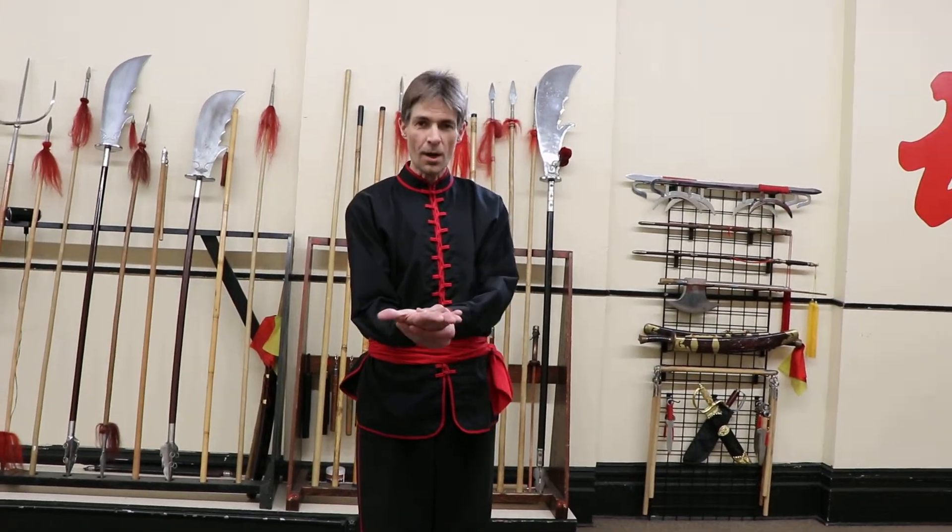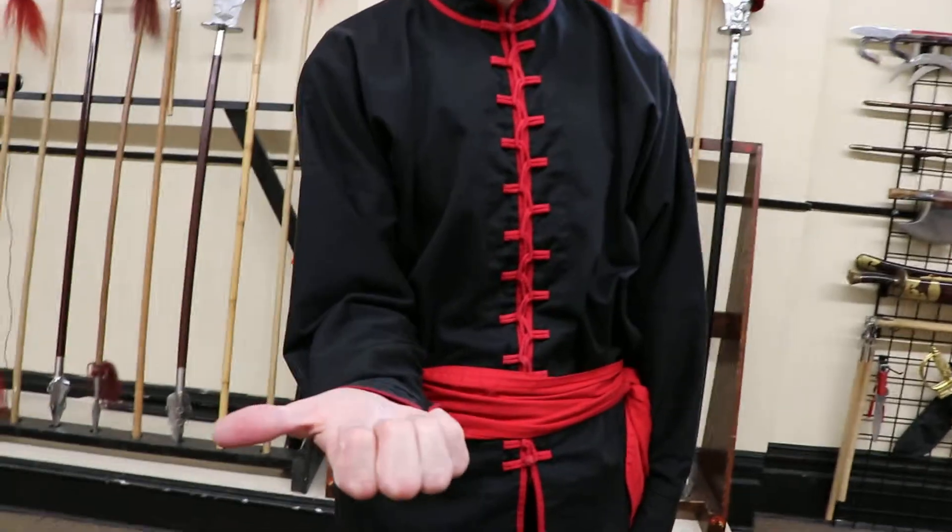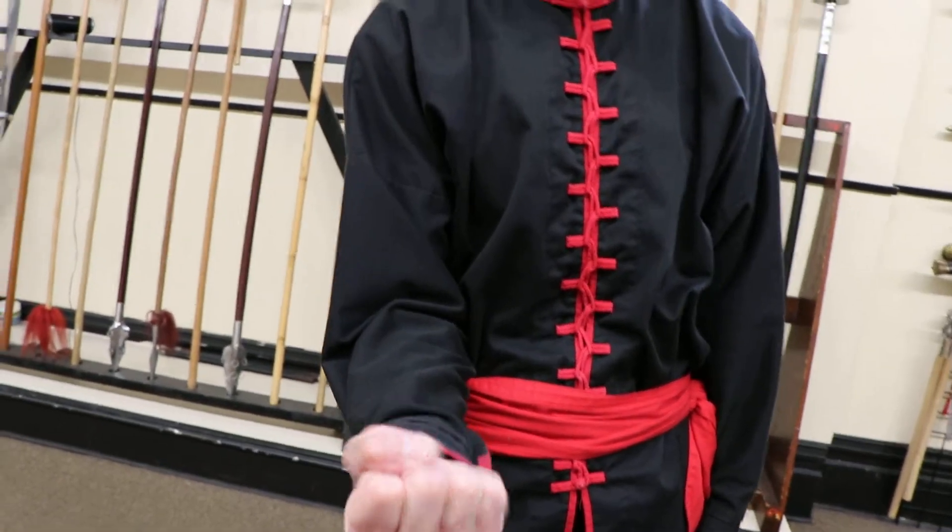How to make a kung fu fist. Start with the palm up, fingers together, roll the fingers in once, roll them in twice, wrap the thumb over the first two knuckles.